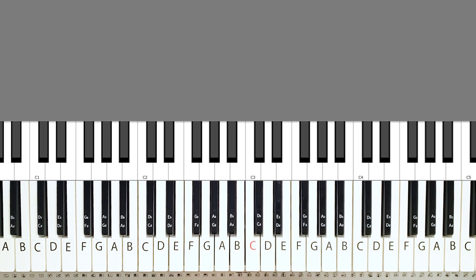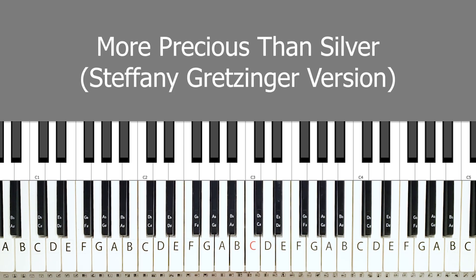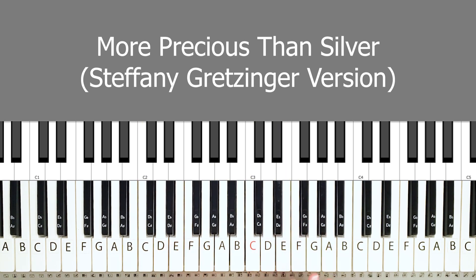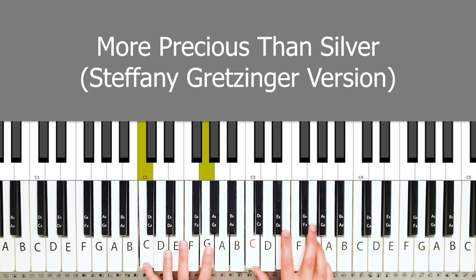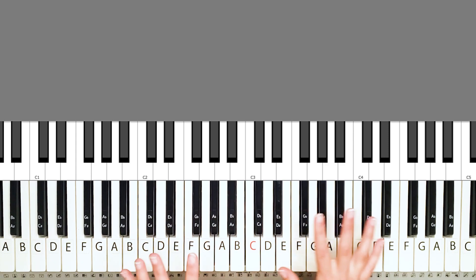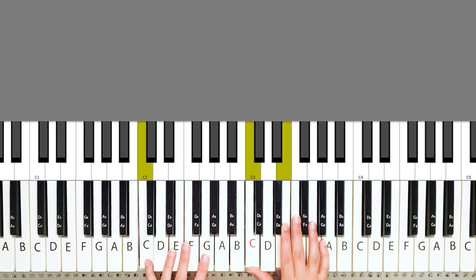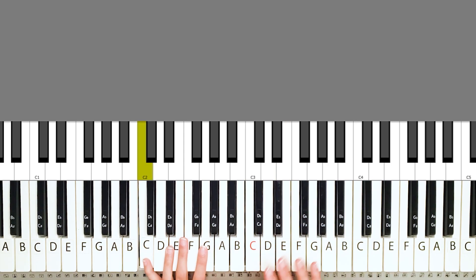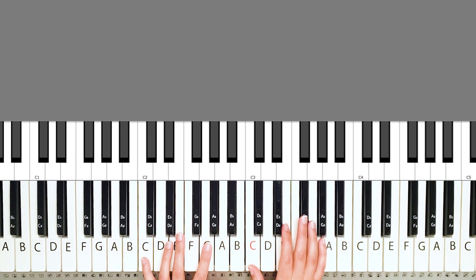Hey, it's Nina Nevsky and today I'm going to show you how to play this song 'More Precious Than Silver.' It's such a beautiful song. It just brings so much stillness and I got really inspired by Stephanie's version of the song because she does it in the key of C and you don't have to worry about any black keys. It's just really perfect for that alone time with the Father or in a group setting on stage. It brings so much stillness.